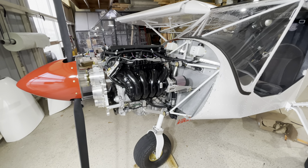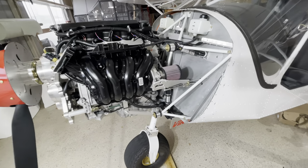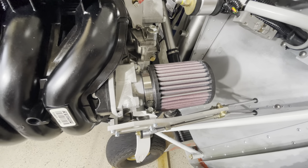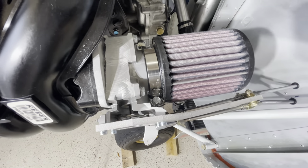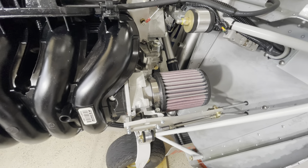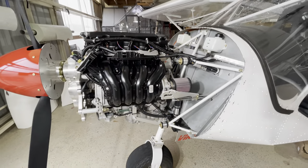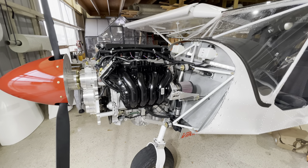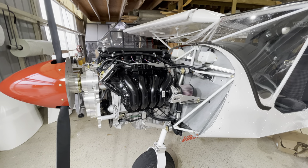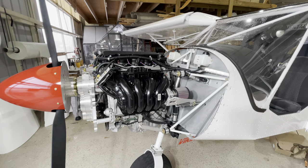A simple induction system is important, and we think we've achieved that with the 150 engine. Get your K&N filter from Viking, install it on the throttle body, and clamp it down — that's it. You can wash and oil it every two to three years with the K&N servicing kit. With an airplane compared to a dirt bike or car, you're not seeing any real dirt, so my opinion is the air filter is good for the life of the engine. Just put it on and leave it — obviously inspect it yearly to ensure it's in good shape.